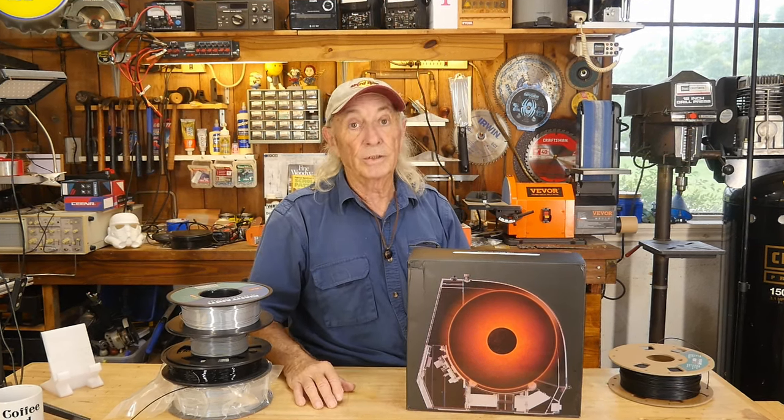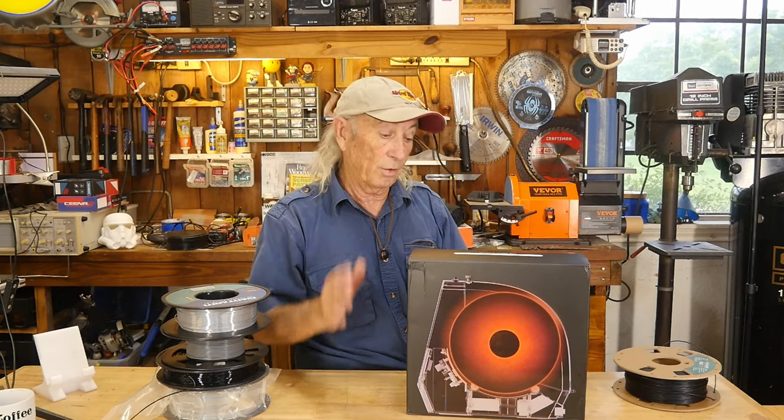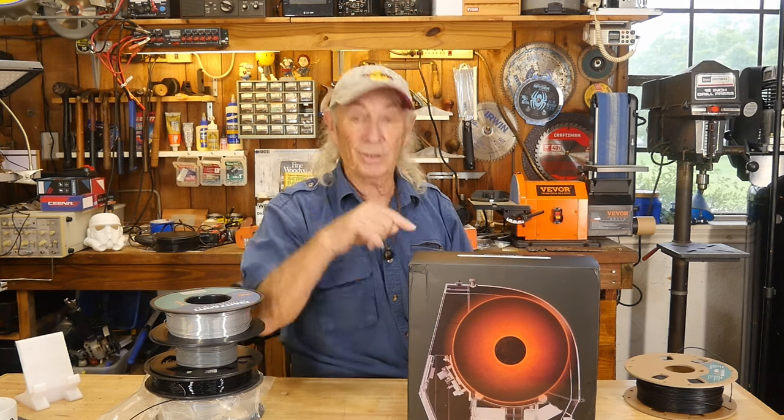The only way to cure that problem is an upgrade or an accessory to 3D printing, and that is to get yourself a dryer box. Creality, a name that makes a lot of printers, they have their dryer boxes, and they're nice. Let's check this out.